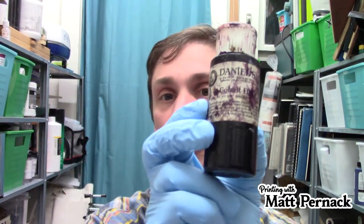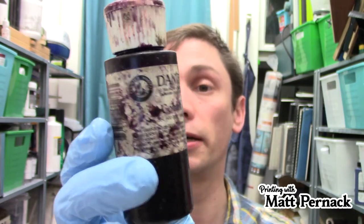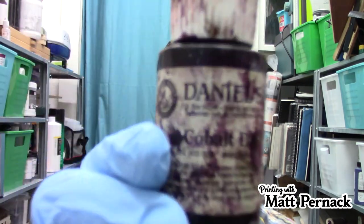Cobalt dryer helps you do layers better — print something, wait a little while, then print another color on top without colors being picked up by the plates. I like it because after printing I can hang up my prints and the ink dries faster without smearing. You can also use Japan dryers — they work the same way. Most are very dark in color, so they work well with dark colors like blacks, purples, and blues. Be careful though: if you use too much it can tint colors, especially light ones, so wear gloves.